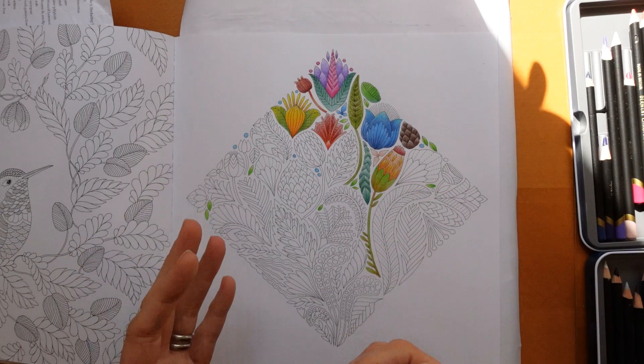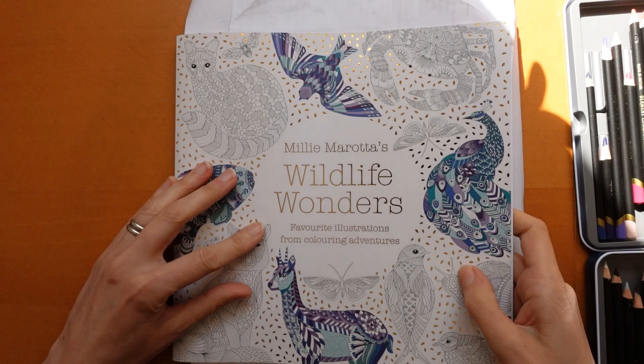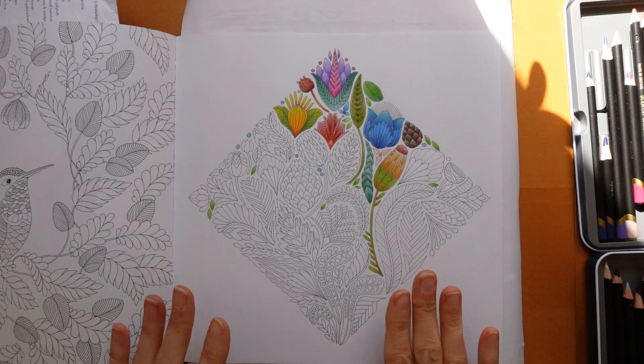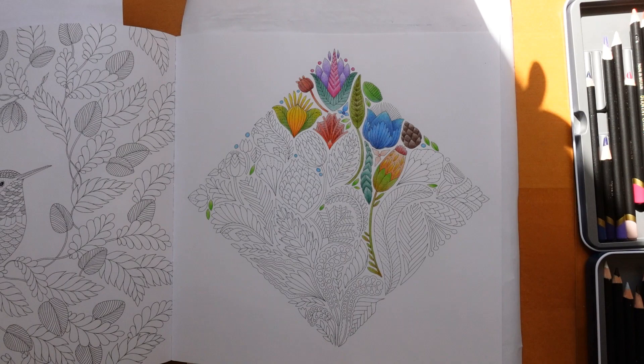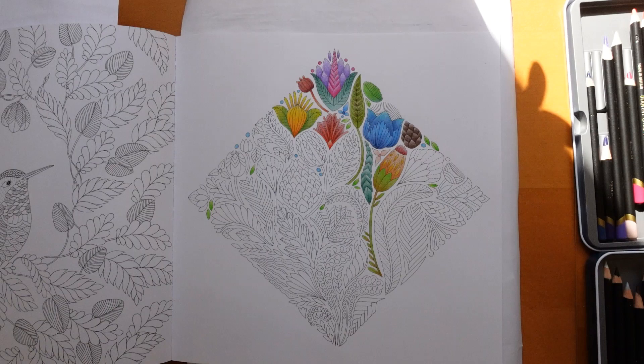This is from Millie Marotta's Wildlife Wonders. This is a compilation book so you may have this picture in another book of hers. It's just called Plants, Leaves and Seed Pods, so I've just been able to colour it whatever colours I like. I don't know if that's supposed to be a seed pod but I just did it in really bright colours.